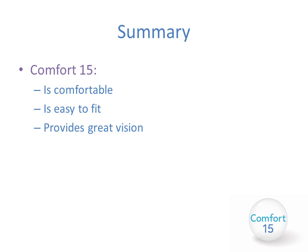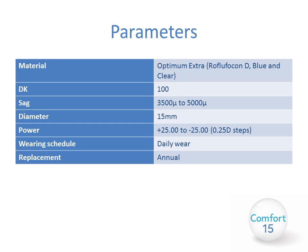In summary, the Comfort 15 lens is a basic mini scleral lens which is very comfortable, provides fantastic vision, and is easy to fit — a great starting point for anyone wishing to get into fitting specialist or irregular cornea lenses. The Comfort 15 is manufactured from Optimum Extra as standard, which has a Dk of 100. The sag range is 3500 to 5000 microns with a set diameter of 15mm. The power range is +25.00 to -25.00 in 0.25 steps. It is recommended for daily wear only with an annual replacement schedule.